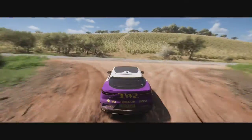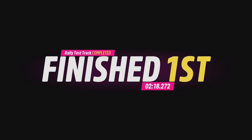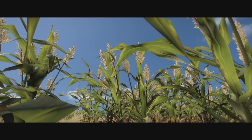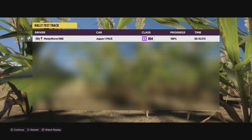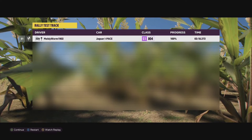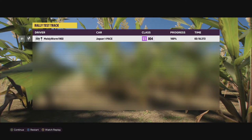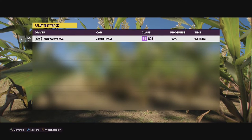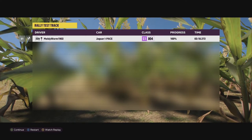We crossed the line at a respectable 2:18.272 for our first run. That is already going to put the thing in 11th place, just behind the DeLorean DMC-12. If it can beat the DeLorean then I'll be quite happy — that did a 2:16. We only need to shave off two more seconds in the I-Pace, so let's see what we can do in our next couple of runs.